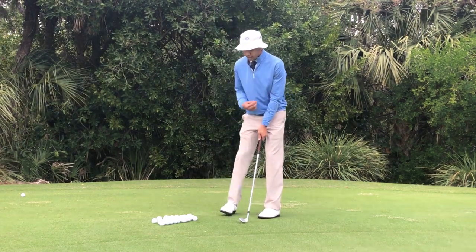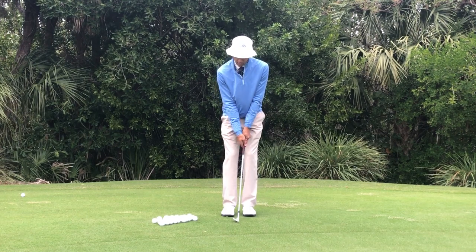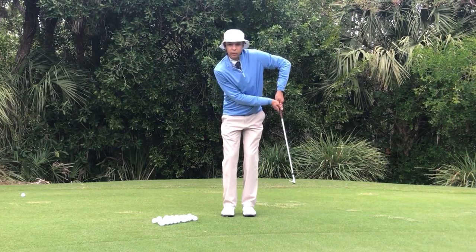When we begin rotating — or not rotating — our chest, as you can see my chest is pointing directly at the camera, my arm has to fold, which changes that radius.